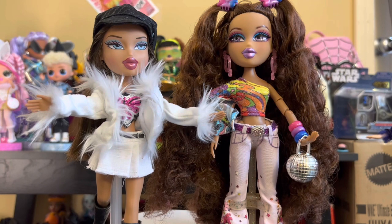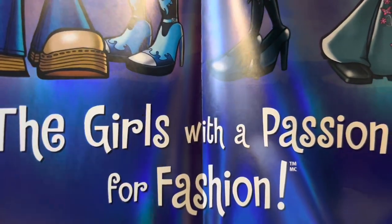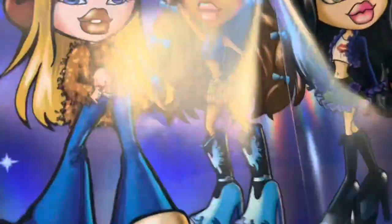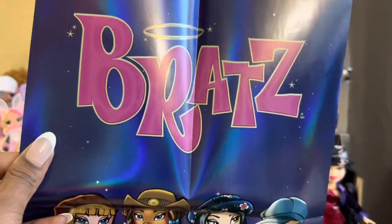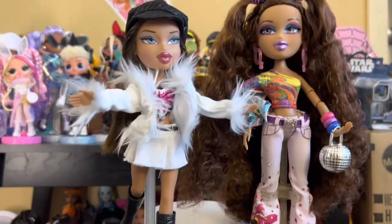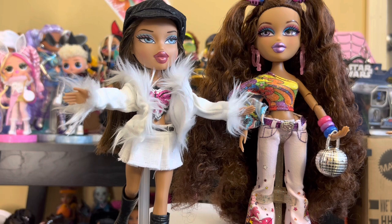One thing before I get into the comparison and before I forget — she does come with a poster. 'The girls with a passion for fashion,' with the artwork of all four of them. I've gotten this poster three times now so I always forget about it by the end.